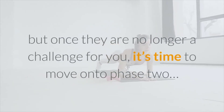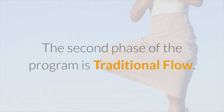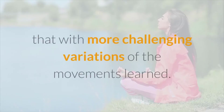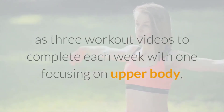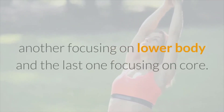Phase two is called Traditional Flow. It takes what you learned in the first phase and builds off of it with more challenging variations of the movements. These movements will get your heart rate up, burning more calories and bringing you more benefits. This section includes an introduction video and three workout videos to complete each week — one focusing on upper body, another on lower body, and the last one on core.